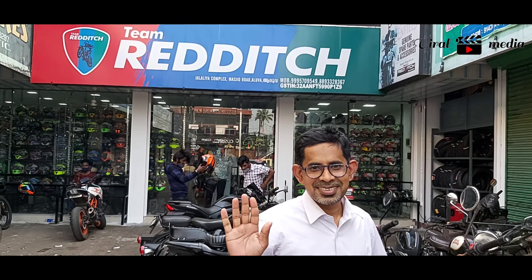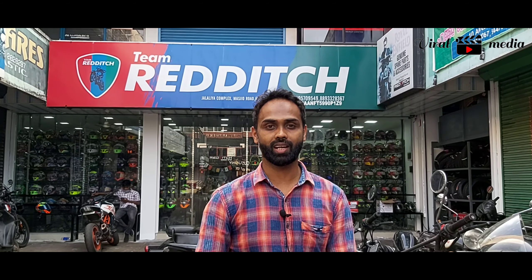Hello, my dear friends. I am here today with a helmet.